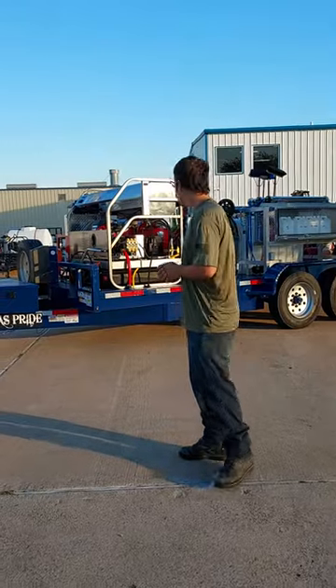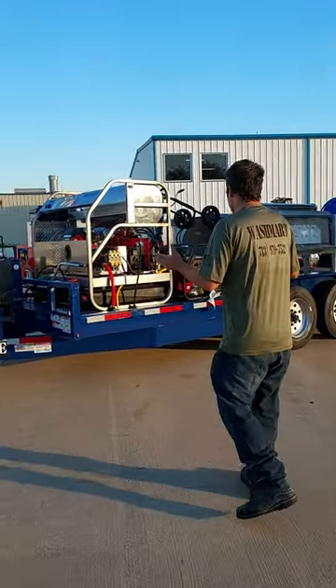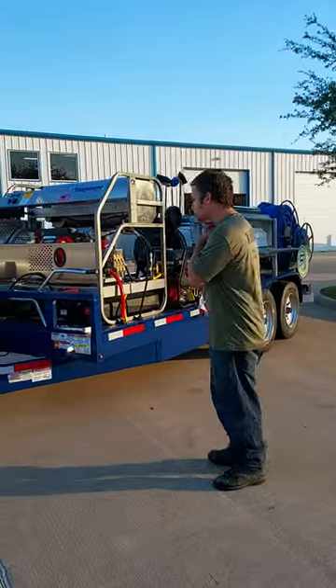Hi, I'm Marco with washmart.com, your neighborhood pressure washer store. We have this project finally completed after a lot of hours of work. This trailer came out of Madisonville, Texas, made by Texas Pride.